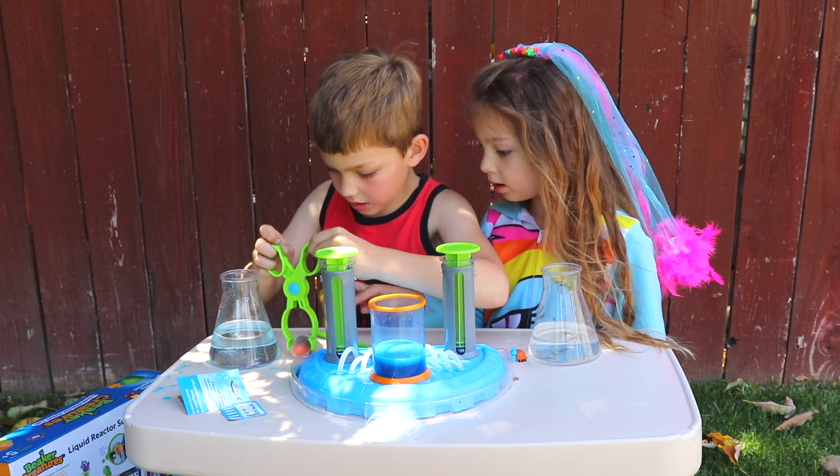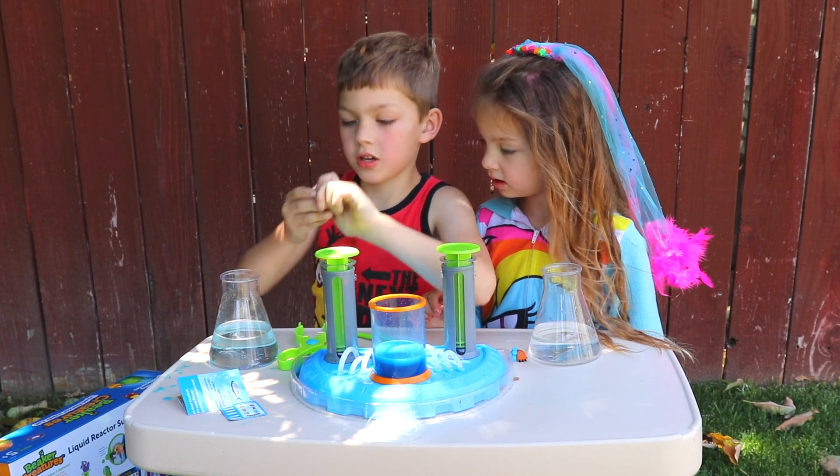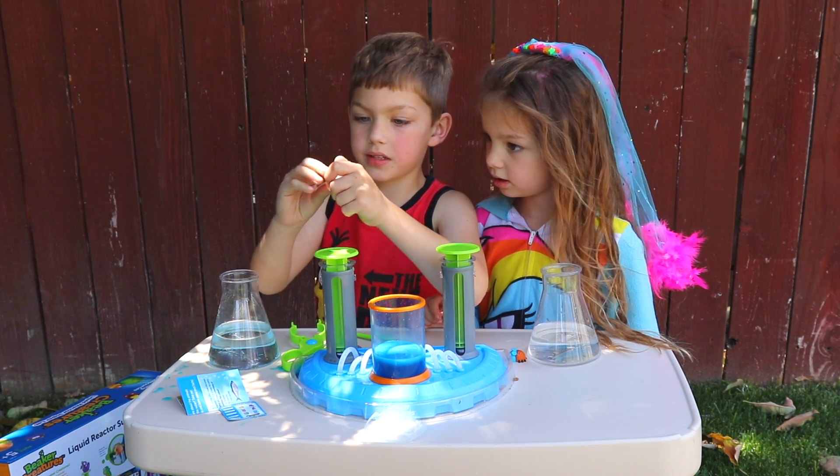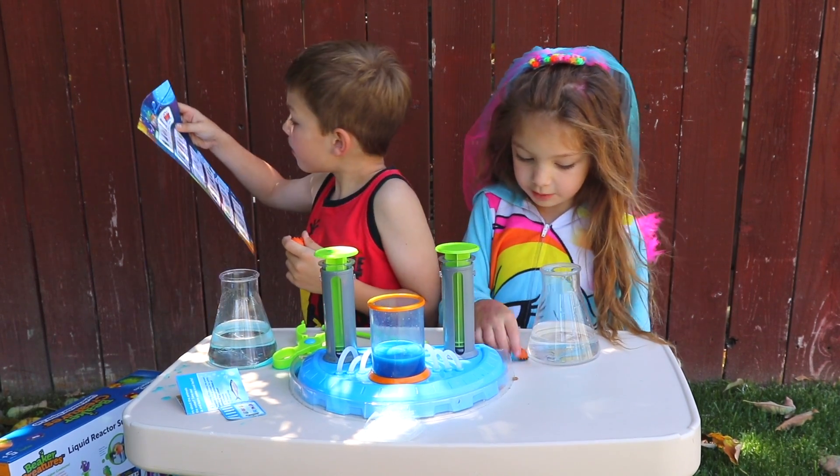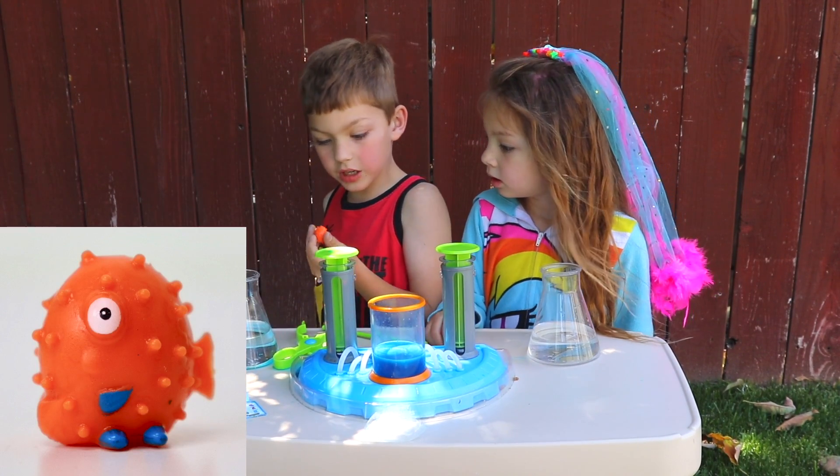And then you open it, and then you get a monster. What are these guys? Puffy! I got Puffy!